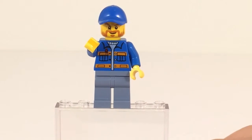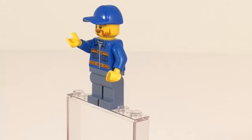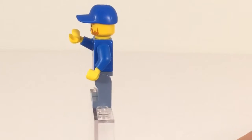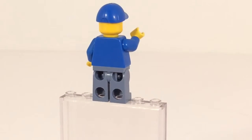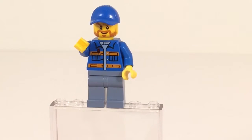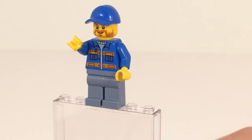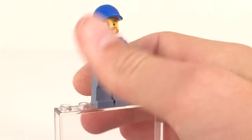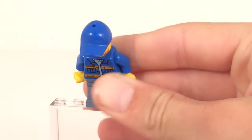Here's the next minifigure. He has a different color overall and a nice torso, but he does not have any back printing whatsoever, no second face. He does have a nice beard on him and nice pants — it's a nice color to get. He also has that same ball cap as the first minifigure.